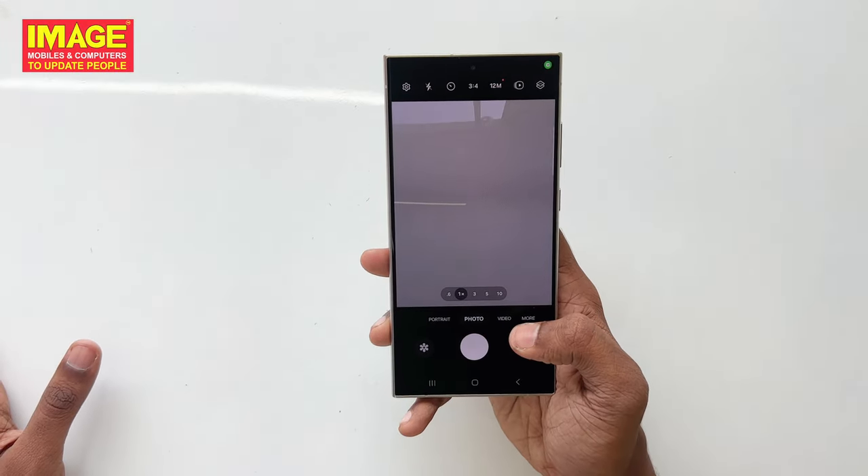Looking at the camera system, there is the main camera, the 5X periscope lens, and the ultra-wide lens.